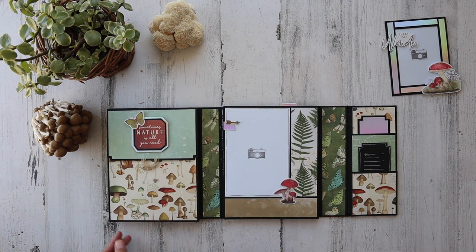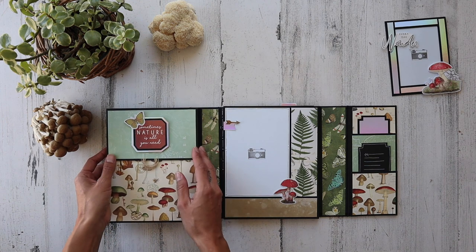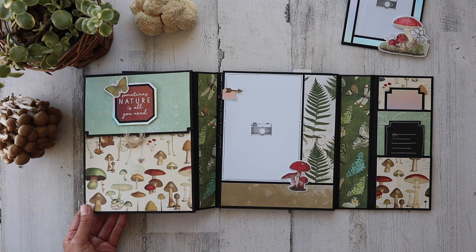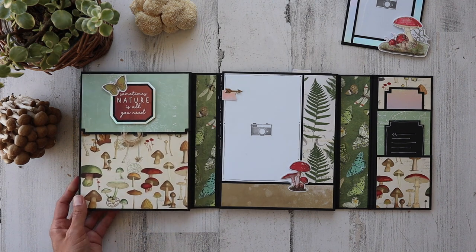'Follow your arrow' — this flips to the left. We've got a pouch. 'Sometimes nature is all you need.' When I saw my friend use this paper, I really had to get it.